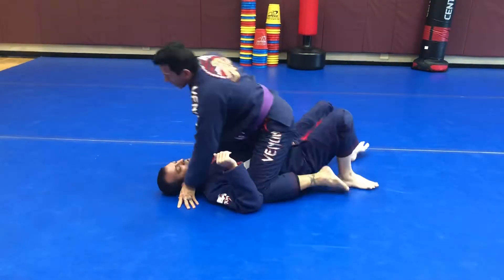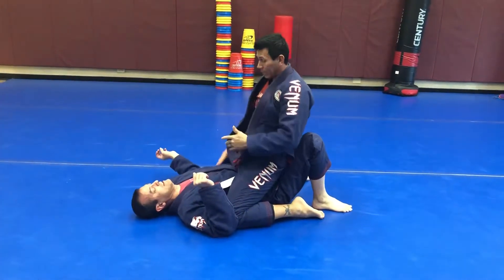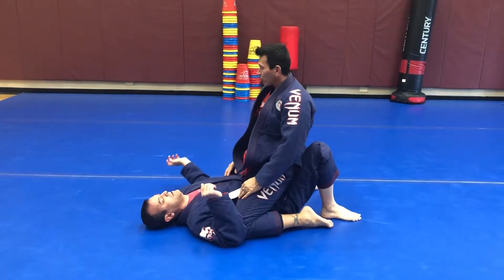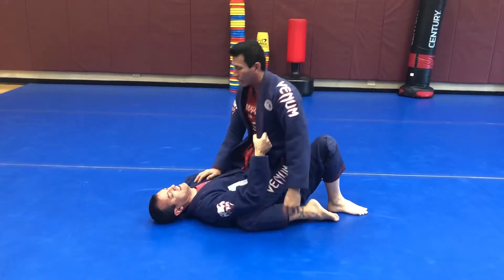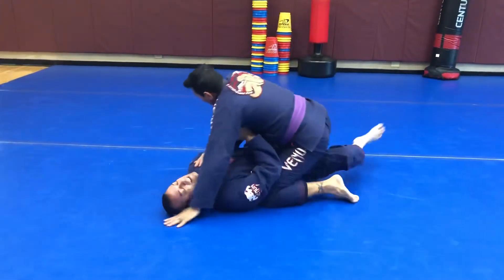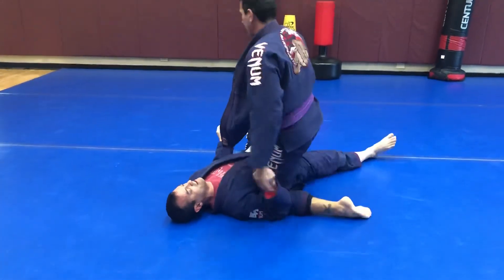Then we switch sides. The weight's no longer on my legs — it's on his stomach. He's gonna get ready to oompa. He traps that arm. I didn't trap this leg so I'm gonna post it. He oompas, I post it right away. He pushes it over and locks the leg in place. Practice that.